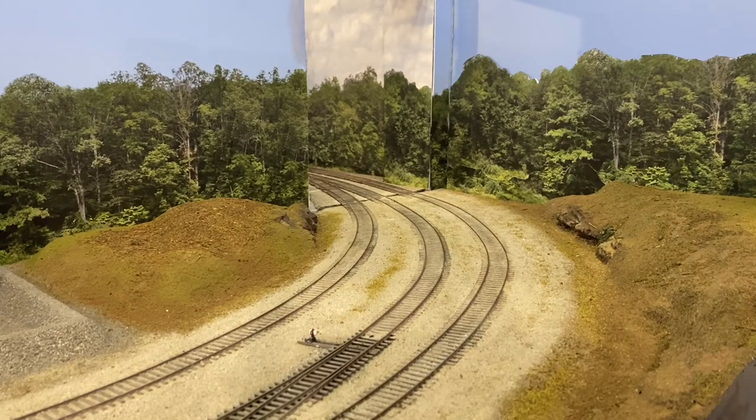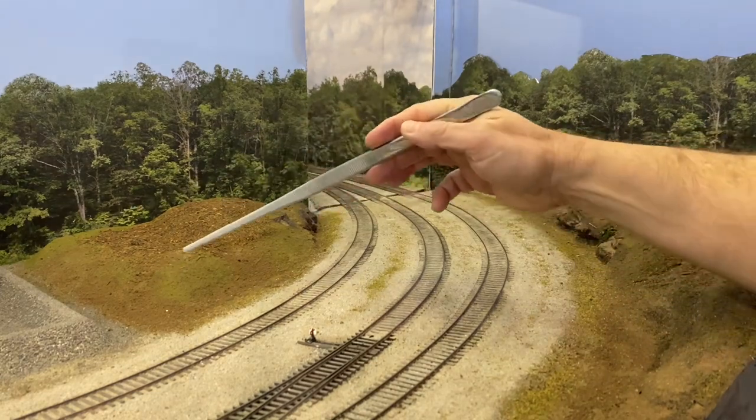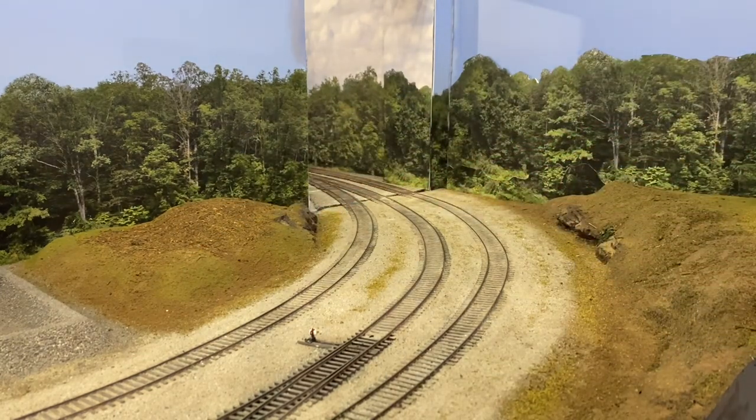Welcome back to the Seaboard Central, everyone. Today, we're going to start adding some scenery to this side of the hill. And also, if we have time on the video, we'll start on the other side of the tracks as well.